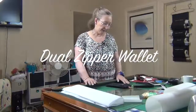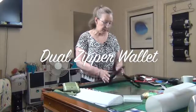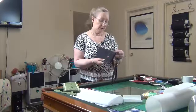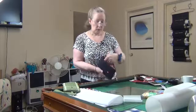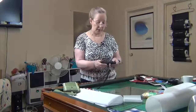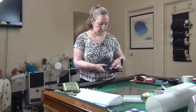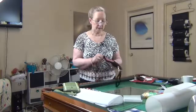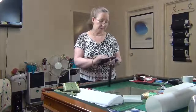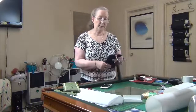Hi everyone and welcome back. In this lesson we're going to learn how to make this wallet. It has two zippers, one on each side, one just a plain pocket, and this one has the slots for your cards. In the front there's another pocket where you could pop your phone in, so if you're wanting to nip out with your phone and a couple of things, you have that.